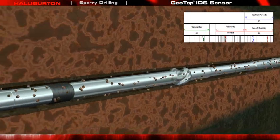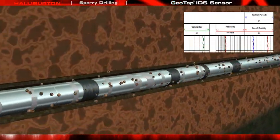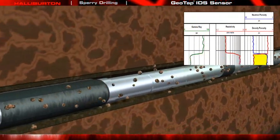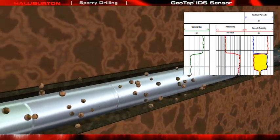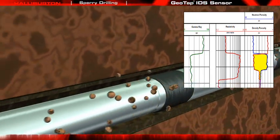Typically, a sample should have less than 5% contamination. Run in the Drilling BHA, the Geotap IDS Sensor has the advantage of near real-time sampling, which greatly reduces formation clean-up time, because less formation damage has occurred from invasion due to the short exposure time to the drilling fluids.